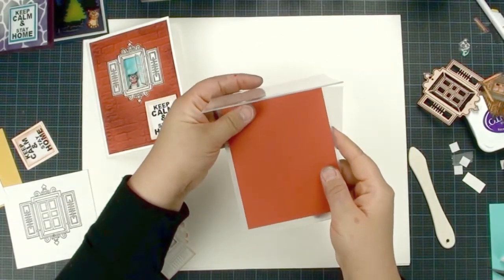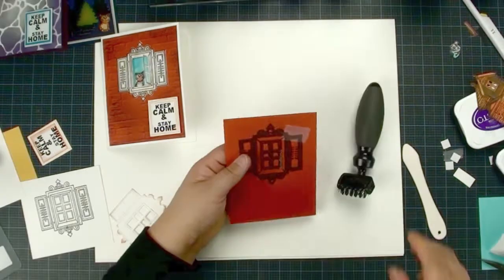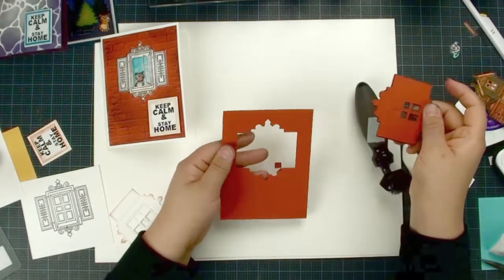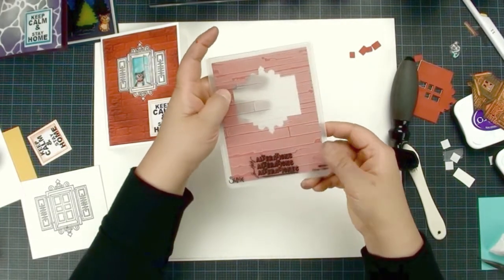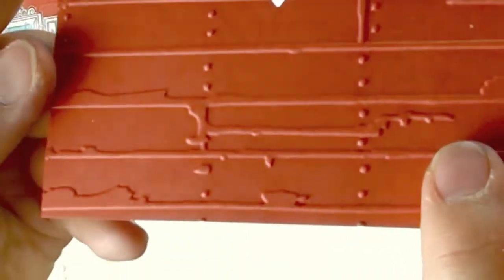Actually, we have to cut first before we do the embossing. If you do the embossing first and then die cut it, all the embossing will disappear. So make sure you cut it first and then do the embossing.